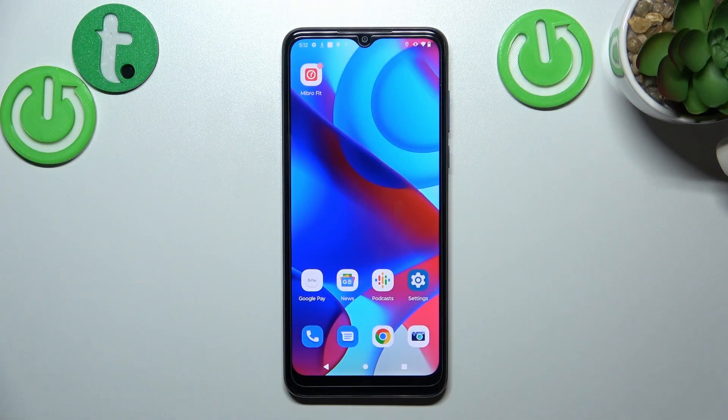Hello, in front of me I've got the Motorola Moto G Pure. In this video I'll show you all unlock methods.